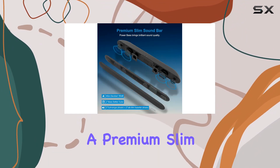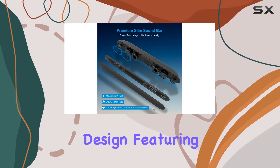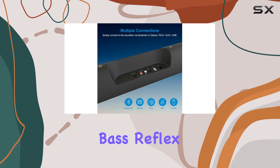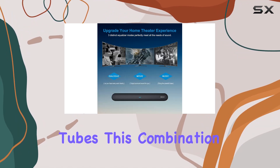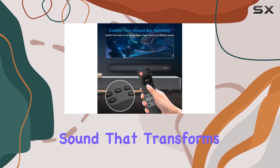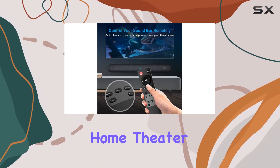The soundbar boasts a premium slim design, featuring dual high-sensitivity spherical silk film tweeter drivers and twin craftsman process-based reflex tubes. This combination, along with two advanced full-range drivers, delivers a rich acoustic sound that transforms your living room into a home theater.